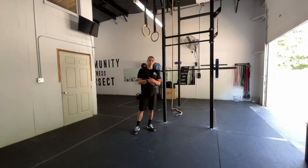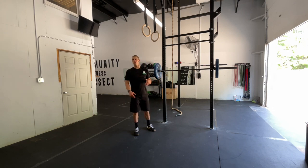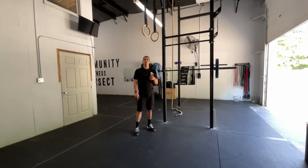Tight lats can cause you to miss time at the gym and miss a lot of WODs. So get those babies opened up and get back to training. Remember to subscribe to the channel — make sure you don't miss a way to be awesome. I'm Dr. Tank.